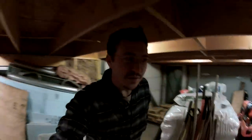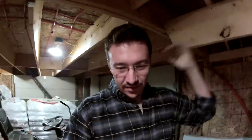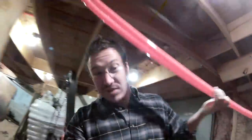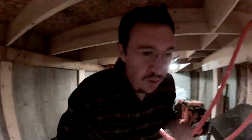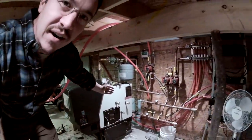This is the beginning of the pellet boiler series — a sub-series within the garage series. The next set of videos you're going to see is me building this.